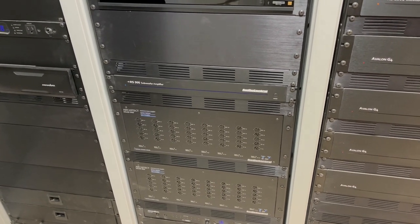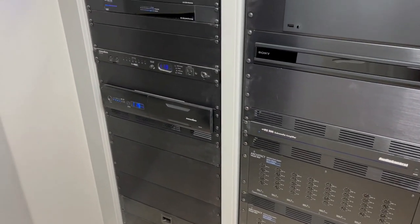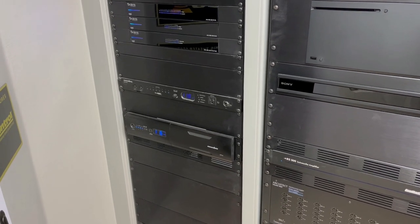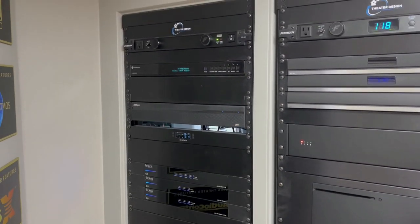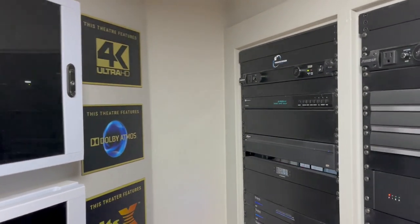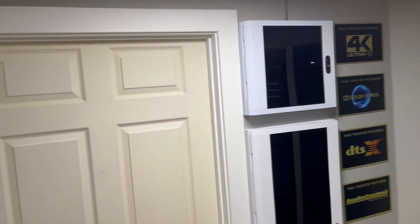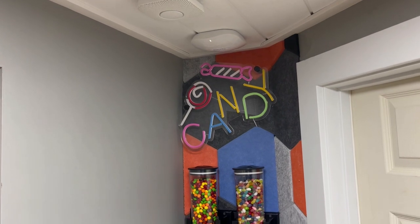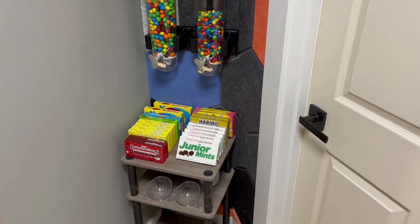We've added an Audio Control RS1000 for the outdoor sub amps and located some favorite older Audio Control EQ amps. On the network rack we've added a Panamax power strip, a Panamax battery backup for the DVR, put the DVR in this rack, and added the Atlona switcher. We've also switched from Ubiquiti to Eero and modified our candy station. Thanks for watching.